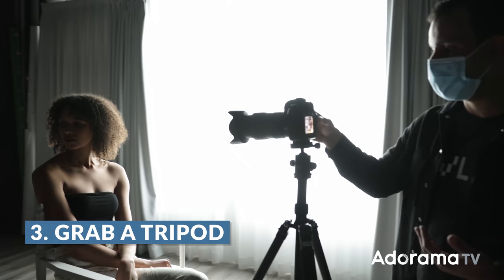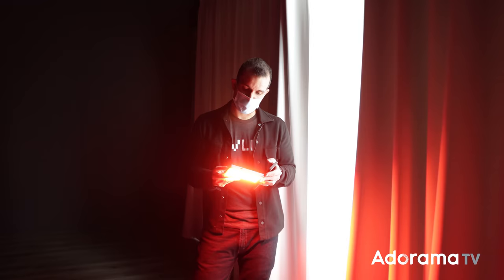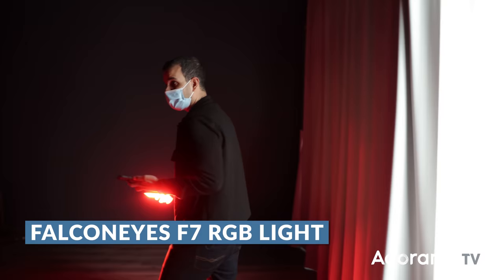Next, you're going to need a tripod. Anything will work again on this side. I have my old trusty MiPhoto, which I'm going to be using. As long as it stabilizes your camera, you're good to go. With the shutter drags, you have to get the camera up on a tripod. And last but not least, number four, you need a light source. This can be anything — it could be a video light, it could be an LED panel. I'm going to be using an RGB LED light, I believe it's called the Falcon F7. Lights like this are pretty cool; they cost around $100.